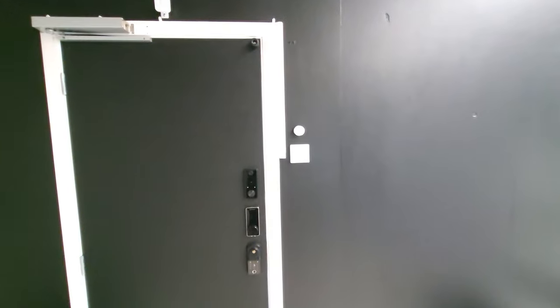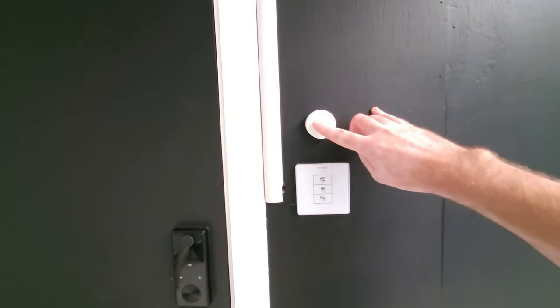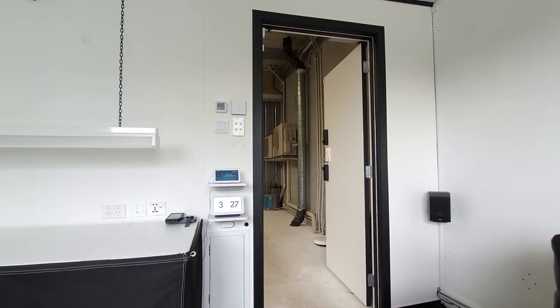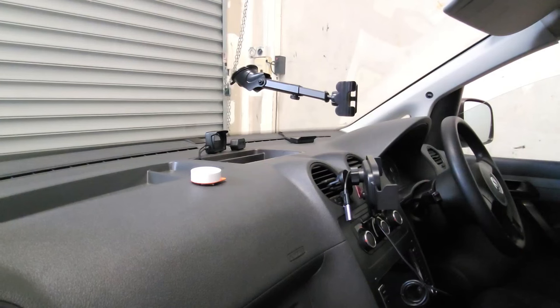Maybe those last three routines were for really lazy days, but this device can seriously make a fantastic doorbell. Look what happens when I press the button — Alexa announces: 'Attention, there is somebody at the door and they just pressed the doorbell button.' And of course if you have a smart garage door, it also makes a great garage door opener and closer.